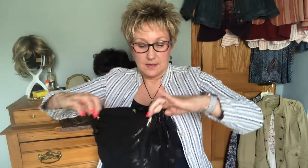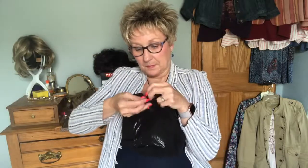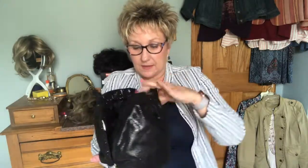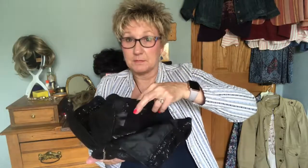I got it in black, but it is also available in pink and also a leopard, which is kind of fun. This happens to be the full kit, which gives you an outer bag. I'm going to pull this open so you can see how it opens up — it's got zippers on each side — and inside there's another bag that is velcroed to keep it in place.